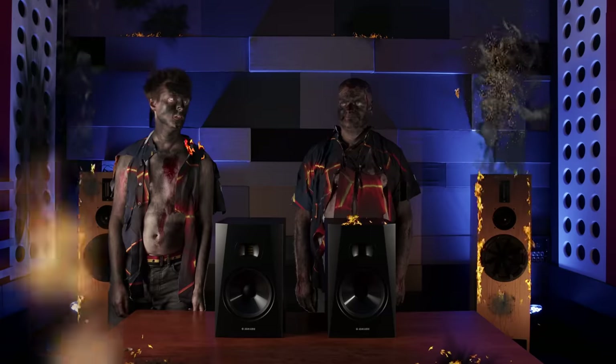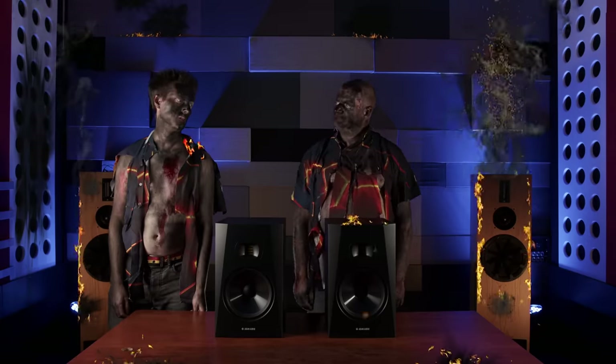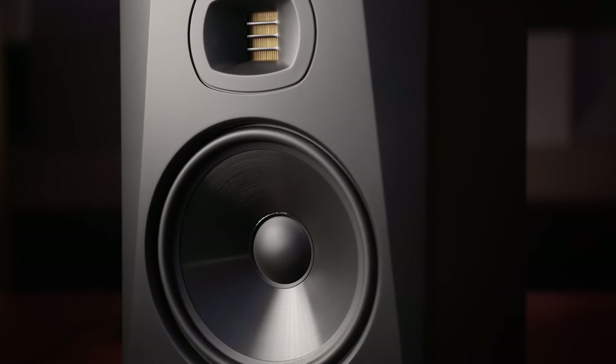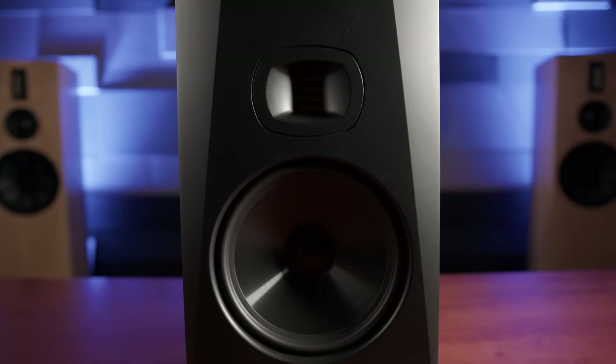Moving on to the sound of these monitors — what do we think? When we reviewed the Adam T8V last year we found it to have a very detailed high end thanks to the AMT tweeter, but with a slightly boomy low end. A resonance lingering in the front baffle of the cabinet somewhat smeared the transient information at around 200Hz. On the new higher-end A7V, those overhanging transients are gone with a tighter, more controlled bass — in part due to the new baffle design and material, which feels thick, solid and chunky, unlike the thinner, ringier plastic of the T-Series.